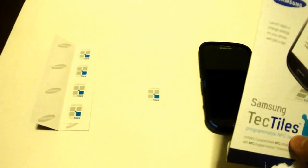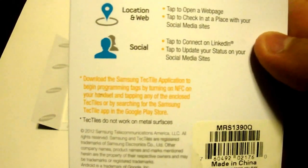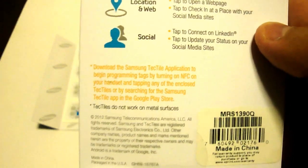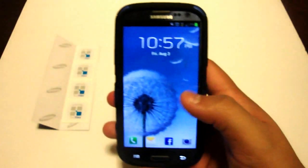As you can see, I've already ripped one off of the package — it's sitting right there in the middle. Nothing really too fancy about the packaging, just a little piece of cardboard. The only relevant message on here pretty much just says to turn on NFC on your handset and visit the Google Play Store to download the Samsung TechTile app, which I've already gone ahead and done.